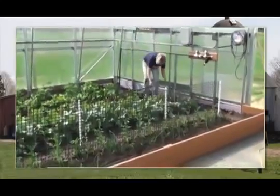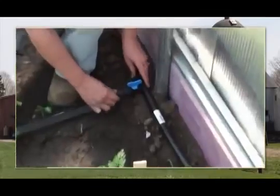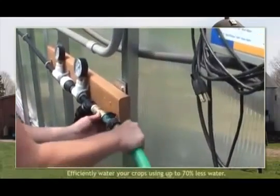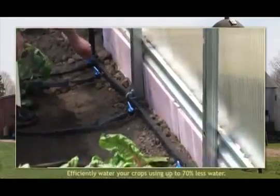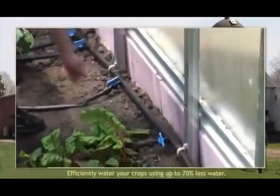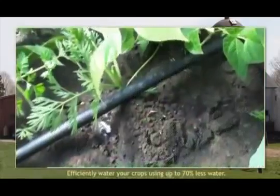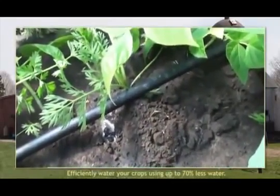Repeat the steps to install all remaining drip tape runs and related fittings to complete the system. Finally, connect the water or nutrient solution supply hose to the hose bib assembly. Test the system and adjust components and drip tape as needed to achieve the desired results. A properly assembled system allows efficient delivery of water and nutrients directly to your plants.